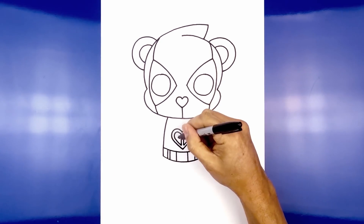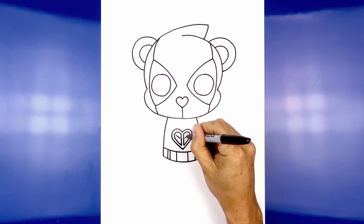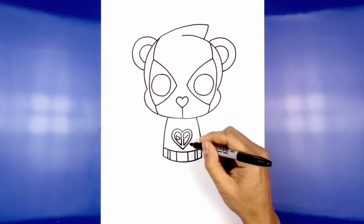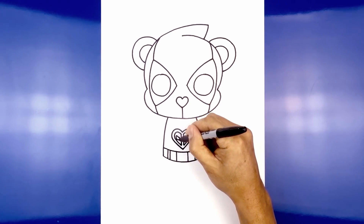Now we're going to add a couple of eyes on either side of the heart. On the left we're going to add an angled line coming down, do the same thing on the right. Now we're going to connect these two points with a curve coming down and up. Do the same thing on the right side. Now we're going to fill the inside areas in black.